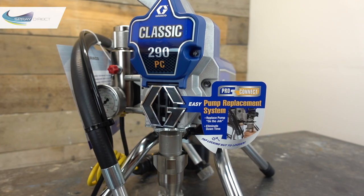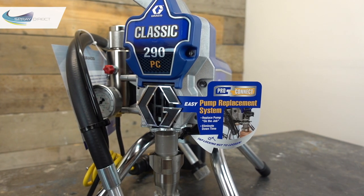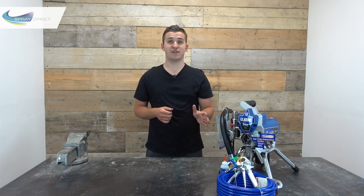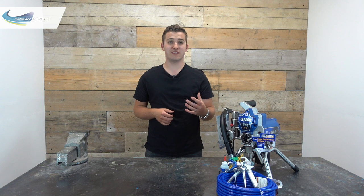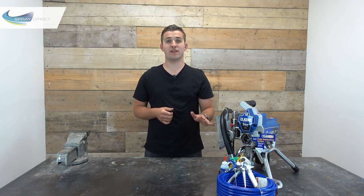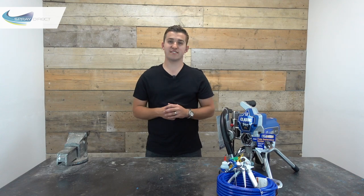The pump itself on the 290 is the same ProConnect endurance pump, which comes with a Chromex rod and a hardened stainless steel cylinder for a long life. We all know that the bottom ball can sometimes get stuck and stop us from picking up paint. So the 290 comes with what Graco call the quick access intake valve, which only requires a light knock with a hammer to come undone, allowing you to get in there and give it a good clean out. And because it's a ProConnect, you can swap the entire pump out for a spare in around a minute — so let's have a look at how that's done.